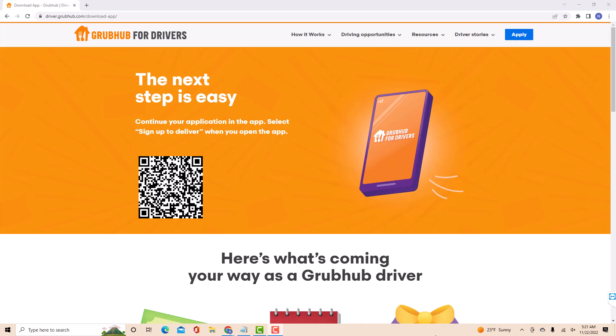That's how you sign up for Grubhub Driver. Thank you so much guys for watching, and if you have not yet subscribed to our YouTube channel, please subscribe as we create tech videos almost every day. Also, check out our Amazon Shop link in the description below for amazing shopping ideas.